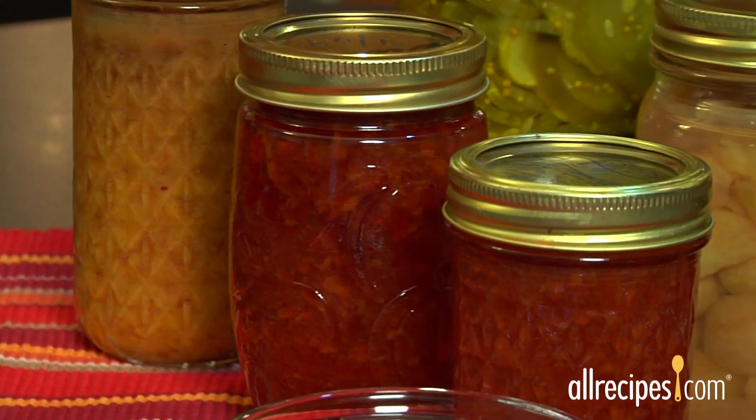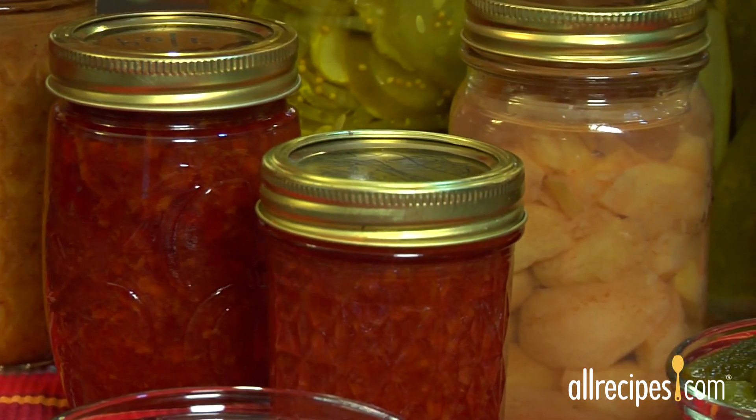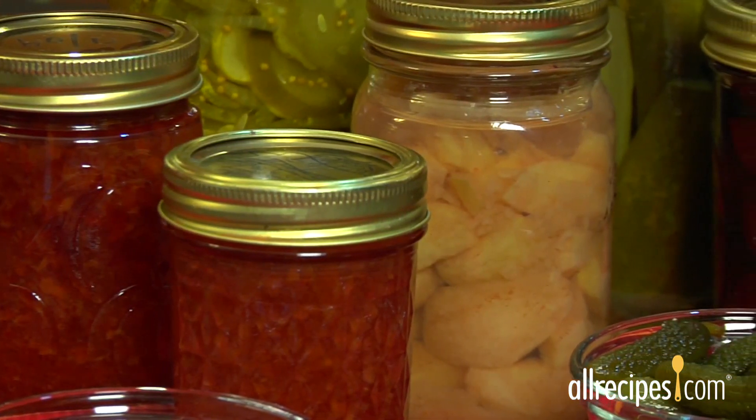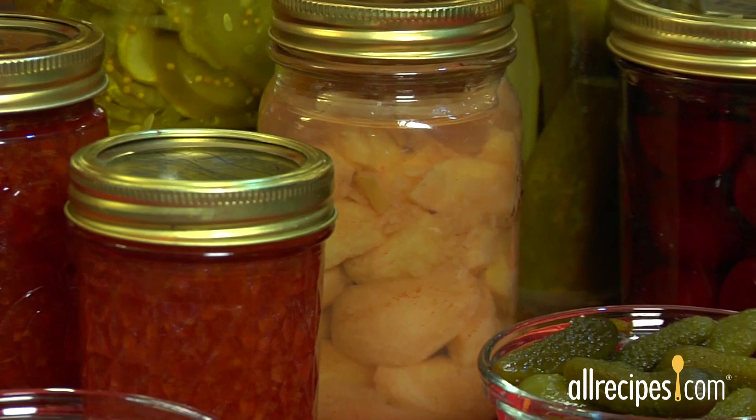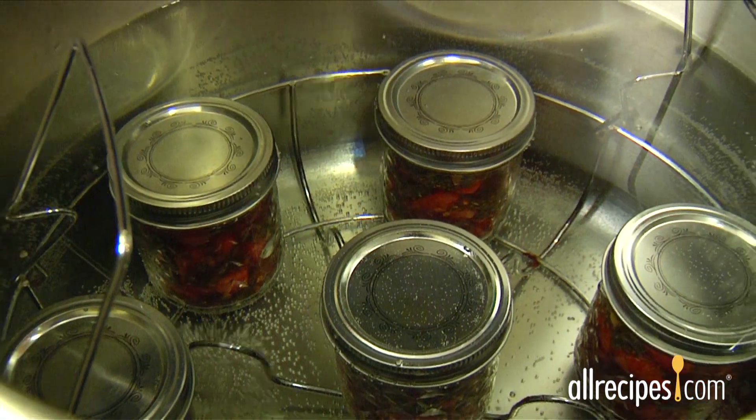The time-honored tradition of canning is a great way to save money, share your special recipes, and enjoy summer and fall foods even in the dead of winter. Plus, it's way easier than you think. We'll show you an easy home canning method that uses boiling water to heat and seal jars of food.